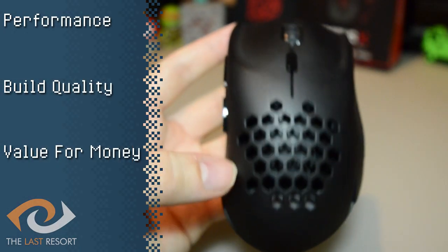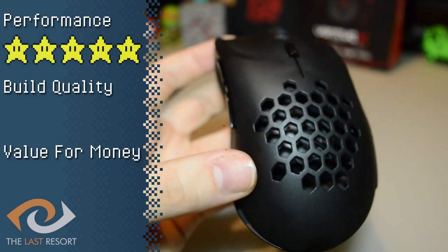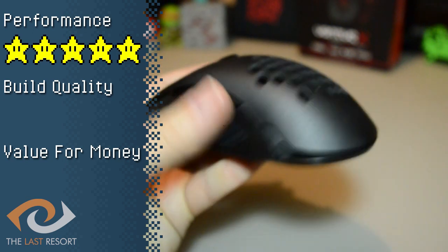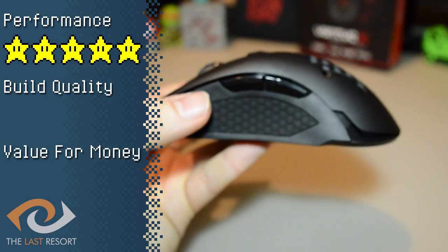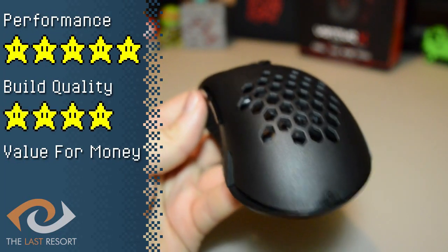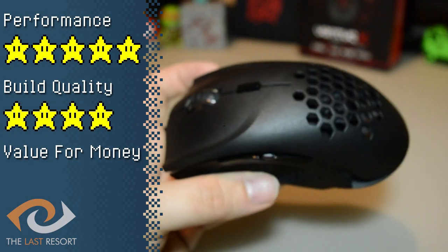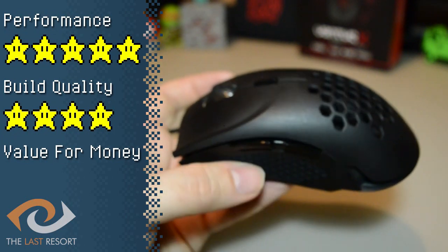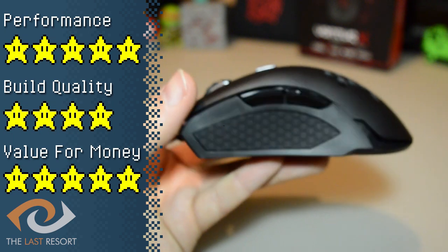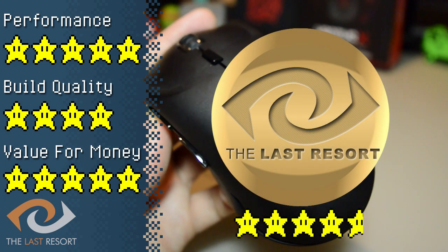So, to answer our opening question — does a mouse at this price stack up against what else is out there? Performance-wise, I give this mouse a five. It does exactly what it's meant to do: it's fast, responsive to clicks, its weight system allows for control over the experience, and the software, although limited, gives extra functionality. Build quality gets a four — the mouse feels premium and fits your hand perfectly, but it falls flat on side button placement and the single DPI adjustment button, which are important to get right for heavy gamers. Value for money gets a five — for the price, this mouse gives you exactly what you want and a little more, with the weight system being a fantastic feature rarely seen at this price range. All in all, this mouse gets an overall score of 4.6 and a gold award.